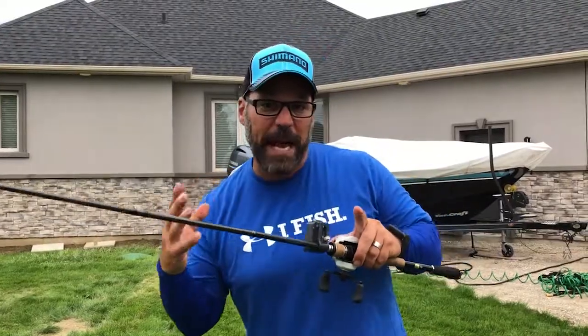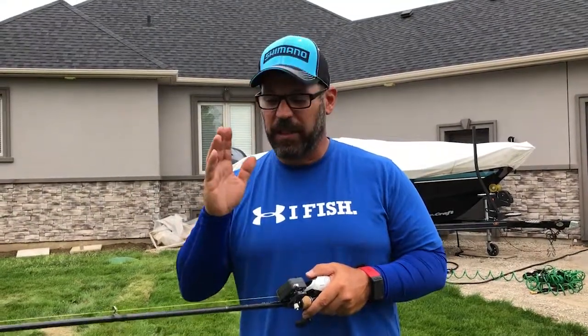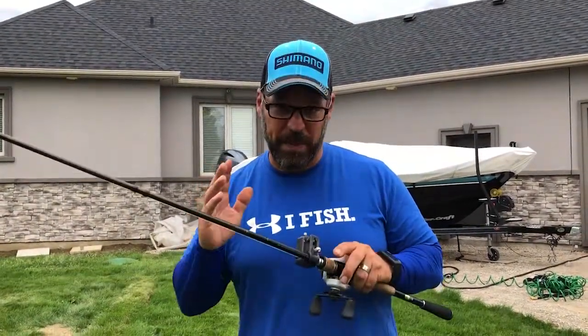Basically a person who's never used a bait caster can use it and cast without birds-nesting. If you're an experienced bait cast user, use three, two, or one — the lower the number, the further you're gonna cast, but you'll need a little thumb control to get those maximum distances.